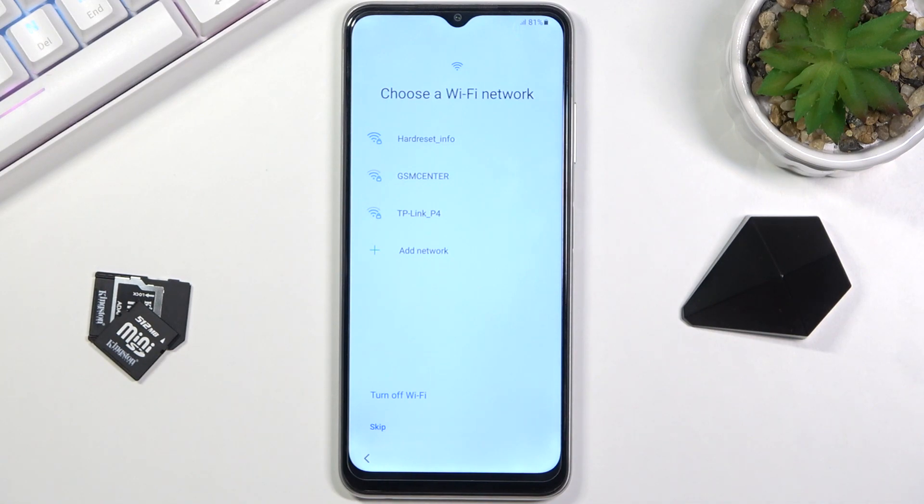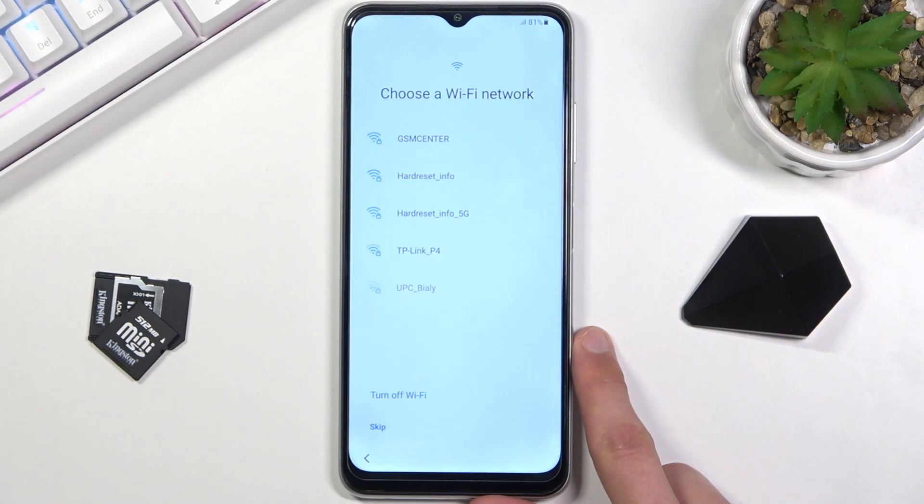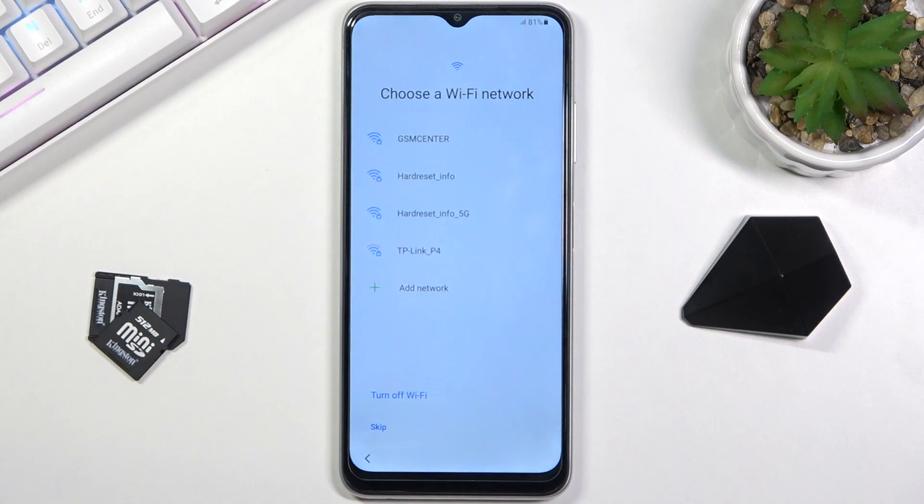I'm not exactly sure why Samsung requires you to connect to a network. I could guess it has something to do with the warranty, but that's just a guess. No other device does this, so I'll be skipping it. But like I said, if you have a completely brand new device, you need to connect.